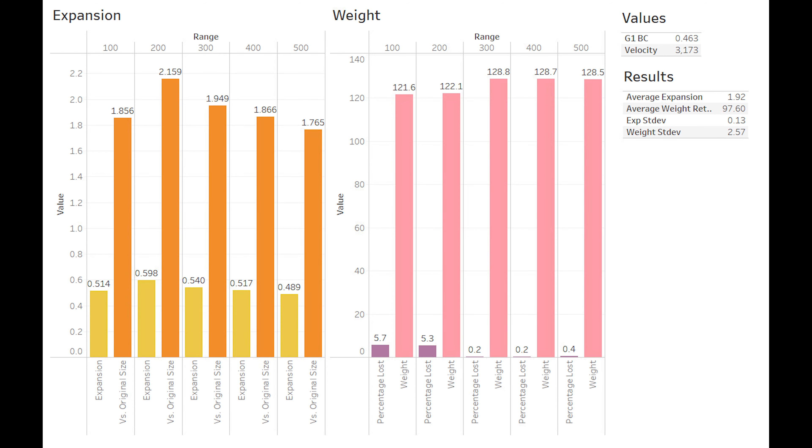Moving on to the graph, we see pretty even results. Other than the 200, expansion followed a pretty close distribution. At the 200, we had that one petal that stuck out real wide. Had that broken off or folded down, it would have been pretty much in line with the rest of the results. Overall, average expansion was 1.92 times, with a fairly low standard deviation.